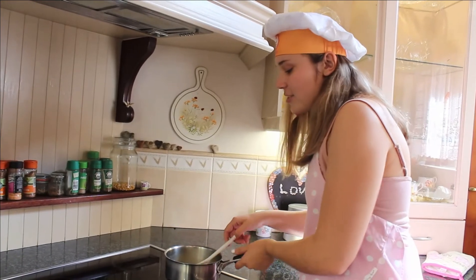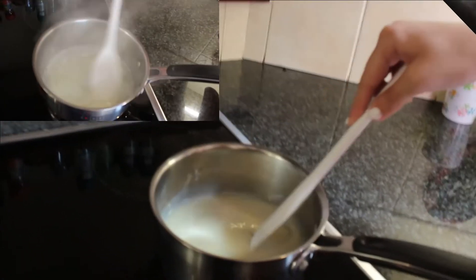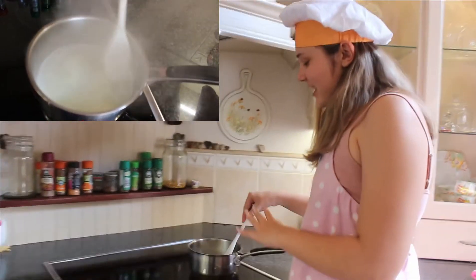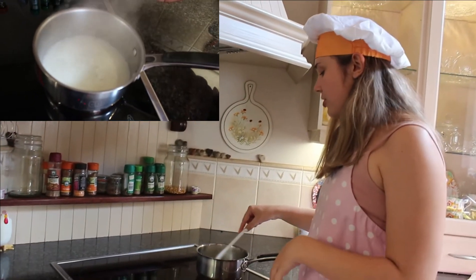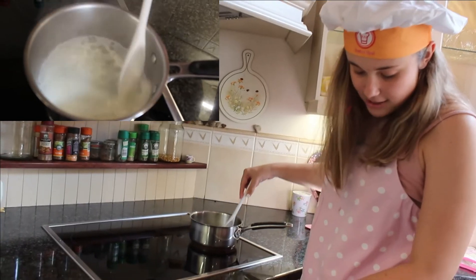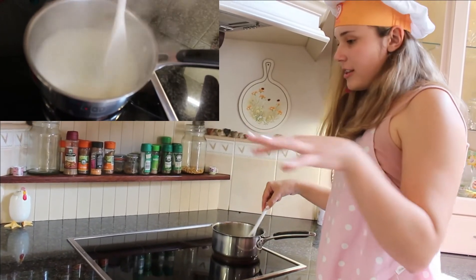You're literally stirring until it starts bubbling. Once it starts bubbling, just turn it down to a lower heat and let it simmer. And as soon as your sponge cake comes out of the oven, you're going to pour it on top.